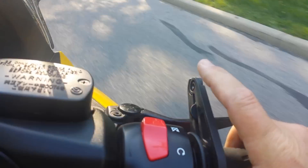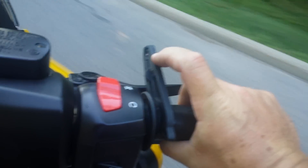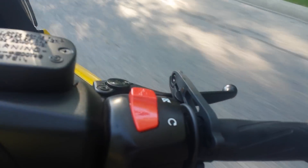Once you've got your desired speed, it's nothing more than just pushing down and letting go to set the cruise control.